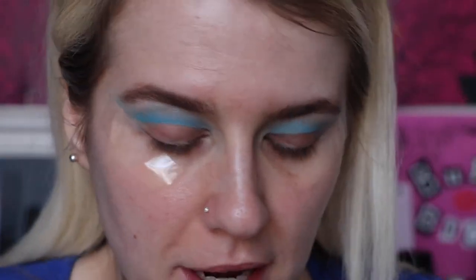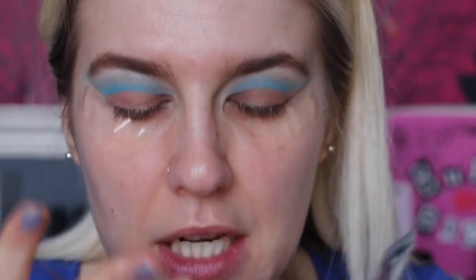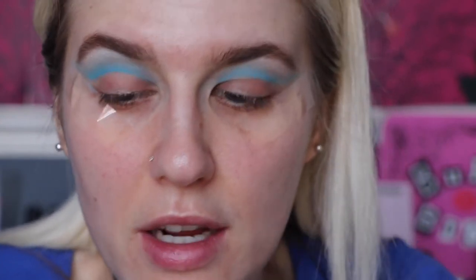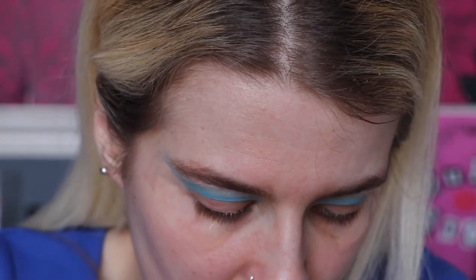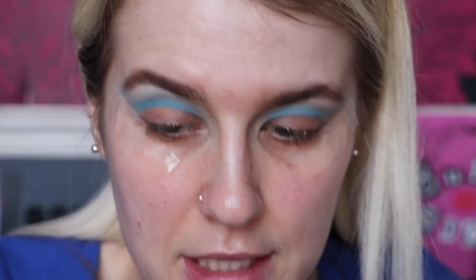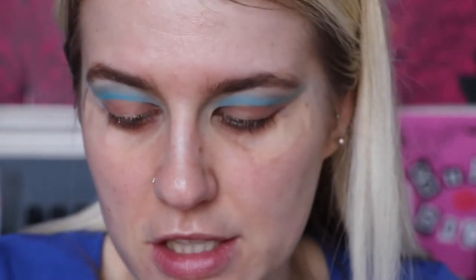Now we've taken the majority of that away, I'm going to go into the Anastasia Primer. You probably don't need both the NARS one and this one - I'm just using this because I like the colour and how it cuts the crease. It's almost like a concealer, but because my eyelids are so oily, as soon as I put a concealer down it just creases, especially with the way my eyes fold. That's why I have to use this. I'm going to take that on a Peaches and Cream PC51 brush.